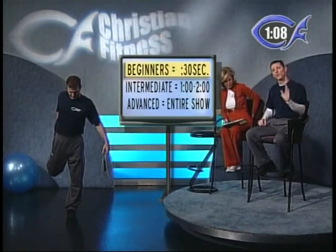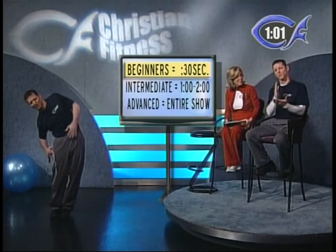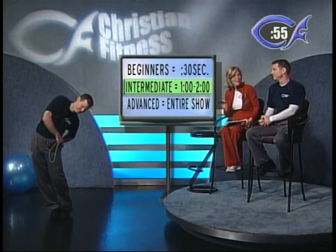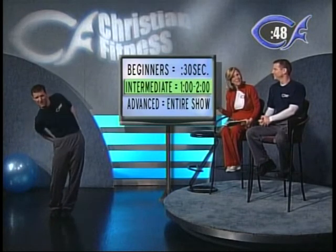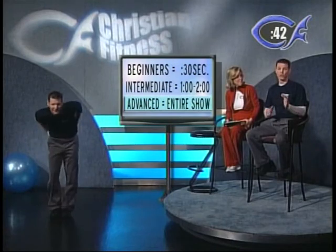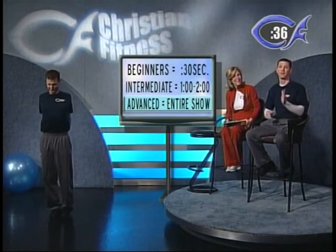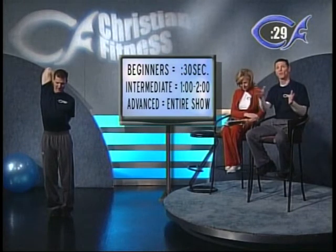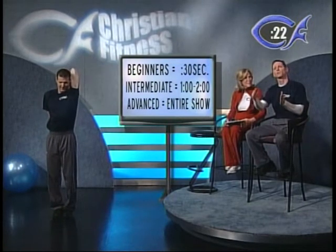Beginners today, we only want you to jump for 30 seconds and then take a break. Normally we work out for two minutes and then take a one-minute break. Intermediates are going to jump for about a minute, and the advanced will jump for the entire time. Advanced, if you want to really get a workout, jump for two minutes and then jump through the whole one-minute break — so you're jumping the entire show. Intermediates, do whatever you're comfortable with. Ideally you've seen the show before and can start to progress and work your way up.